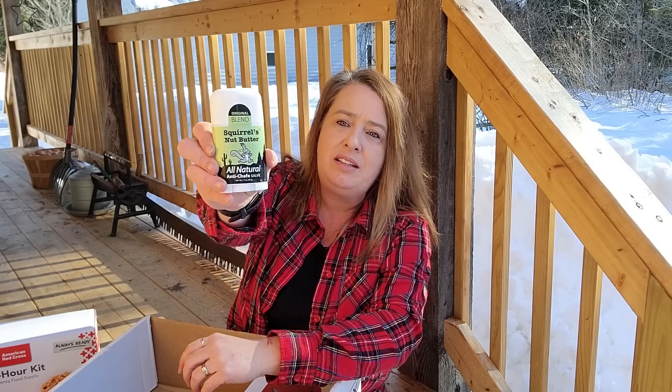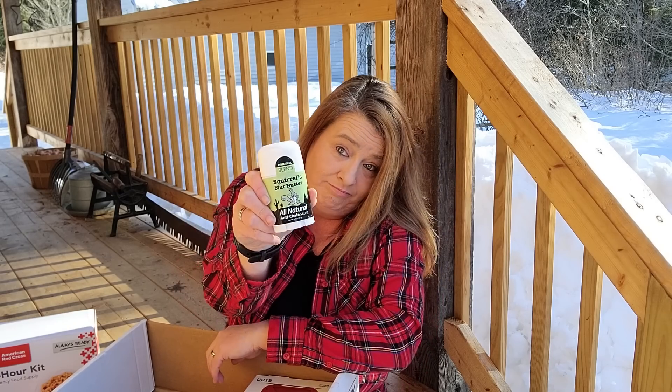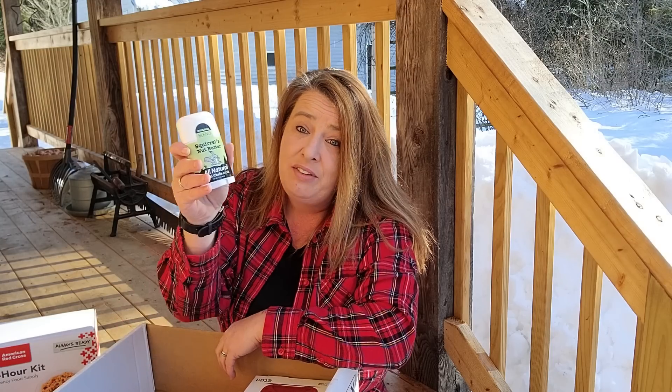Next we've got some Squirrel's Nut Butter anti-chafing. I could definitely use this. When you get moving along you can get chafing, especially when you get sweaty and you're out there. A lot of times hiking and stuff like that you definitely have problems with that.